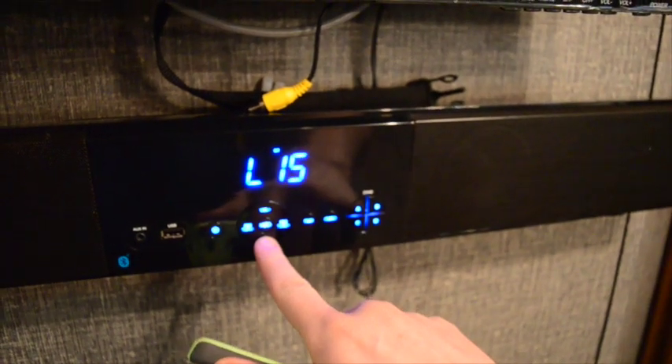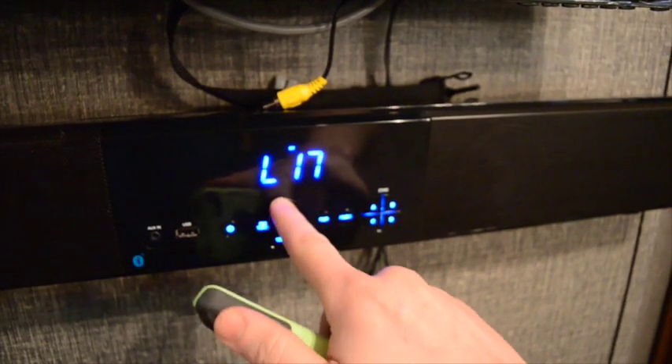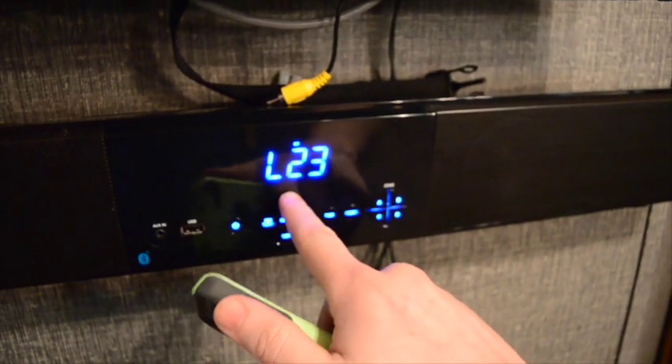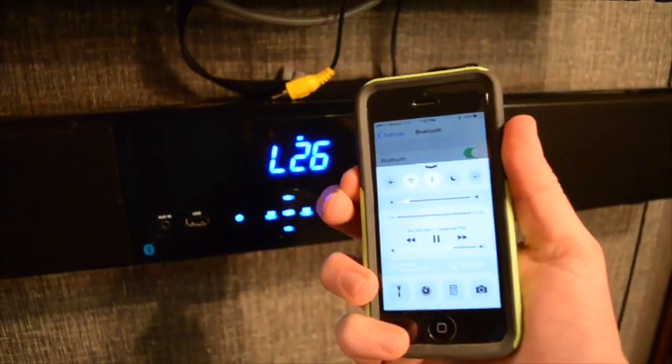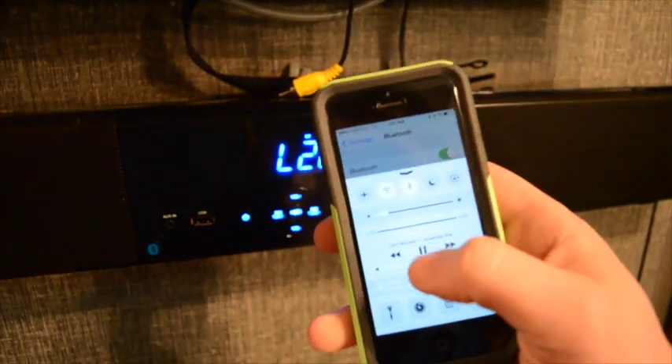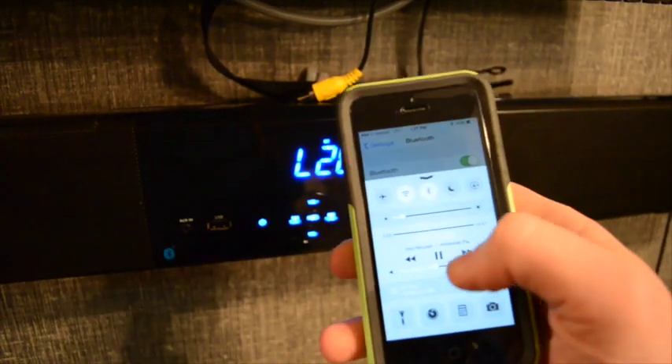The volume is controlled by both the speaker and the device, as you can see here. And any noise your phone would make would come through the speaker, just like that notification I just received.